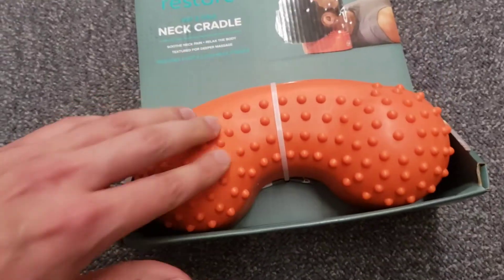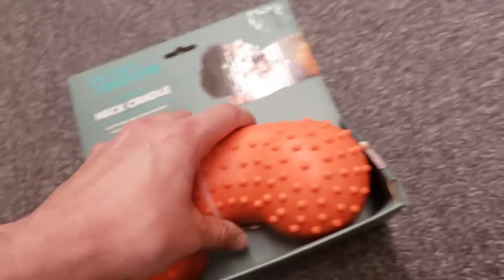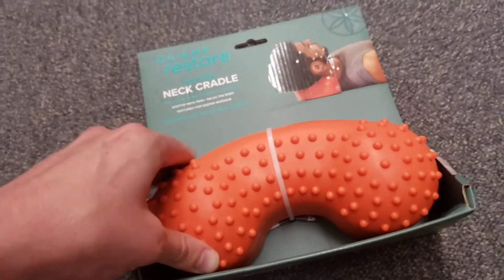Hey guys, it's Mr. Alan C and this is the Gaiam Restore Neck Cradle. It comes with free how-to and workout videos online.